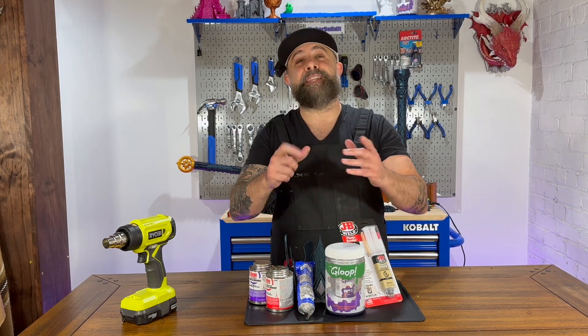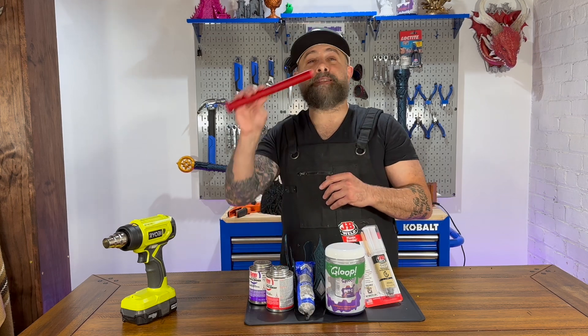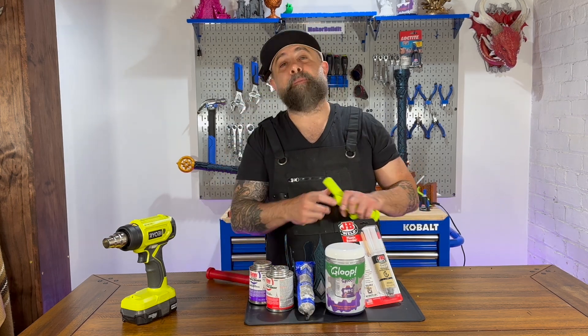I'm Ron DeLuca and this is MakerBuild. Today we are testing more glues for 3D printing, but this time we're not testing them on PLA — we're testing them on PETG.